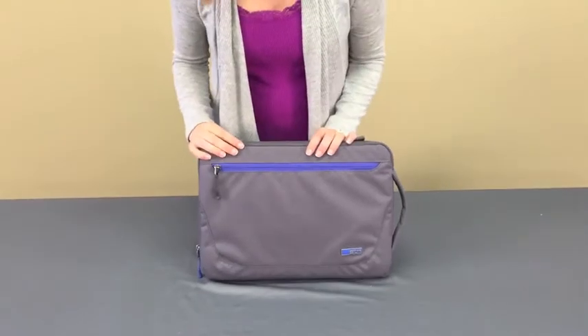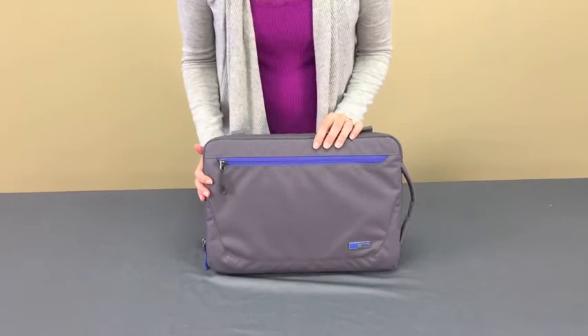Hey everyone, it's Brooke from STM Bags. Let's take a look at the Blazer laptop sleeve. The Blazer is made out of a durable water-resistant material.